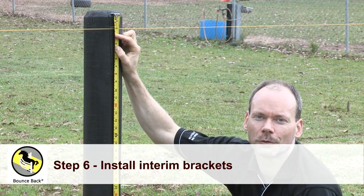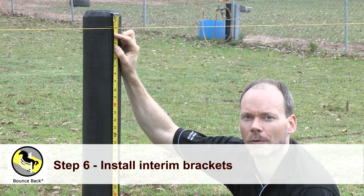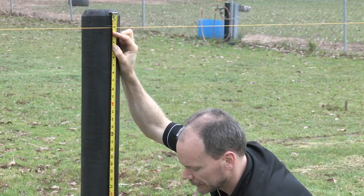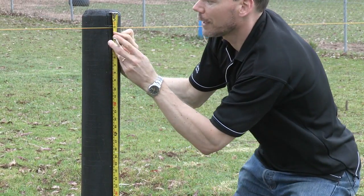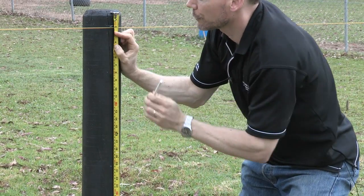Now I'm going to step you through how to install your interim brackets. First thing I'm going to do is mark out where I want the top of each rail to be. Grab my tape measure, line it up with my interim post, and measure down the required distance of the first rail.